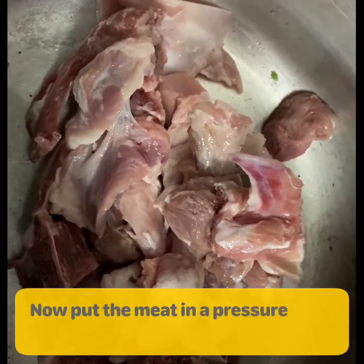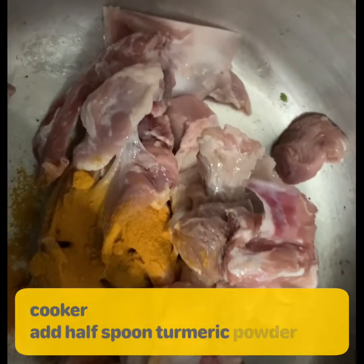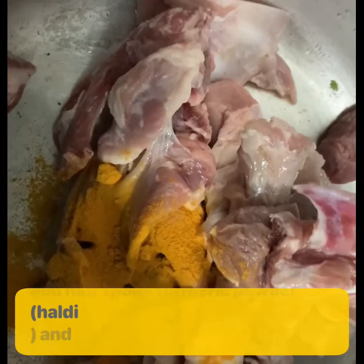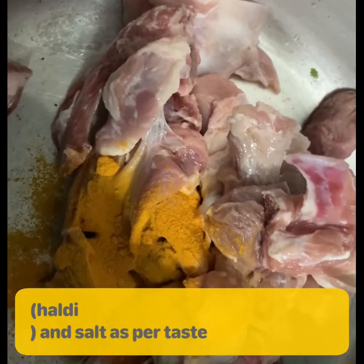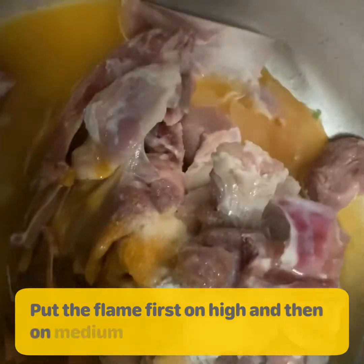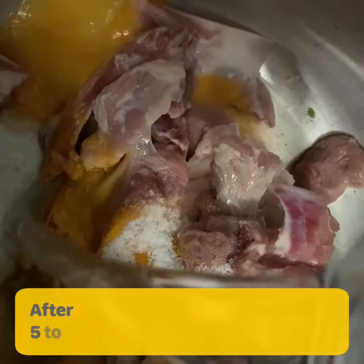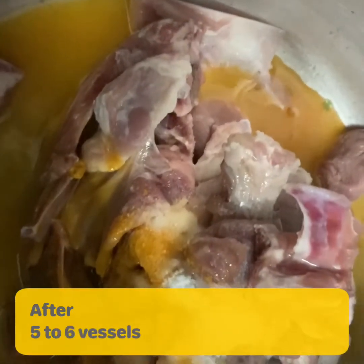Now put the meat in a pressure cooker, add half spoon turmeric powder and salt as per taste. Put the flame first on high and then on medium. After five to six whistles, take down the pressure cooker.